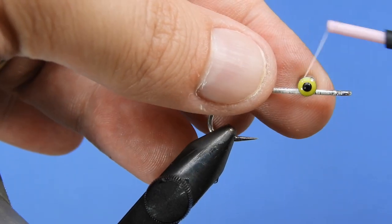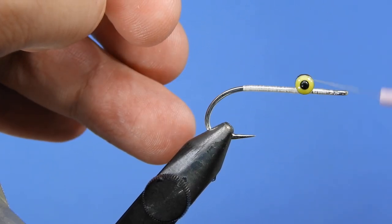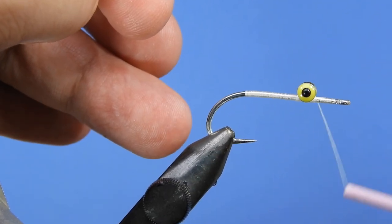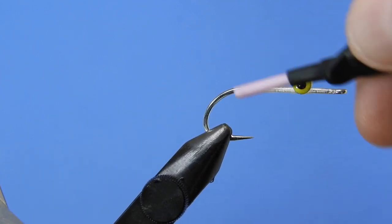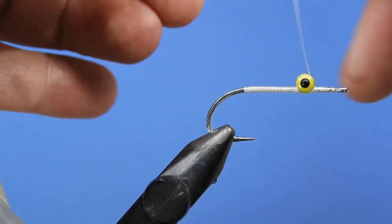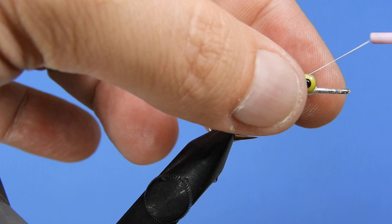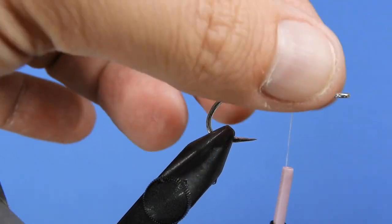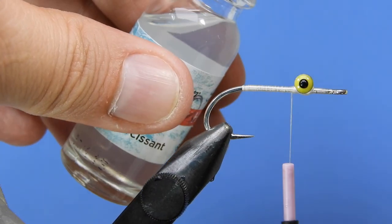Once you have a few wraps in, make sure the eyes are straight on the hook shank, then start winding a few wraps one way, going under the hook shank, and wrap the other way. Add a few wraps underneath the eyes at the base of the barbell for support — you're tying a round object to another round object, so extra thread helps. Pull the thread tight every few wraps to take up any slack. As long as the eyes aren't wiggling you should be good. Add a little dab of head cement to fortify that.